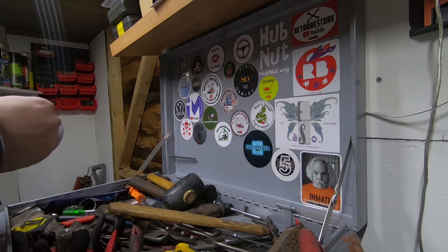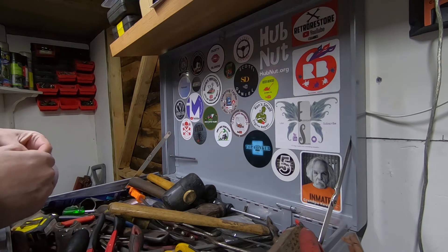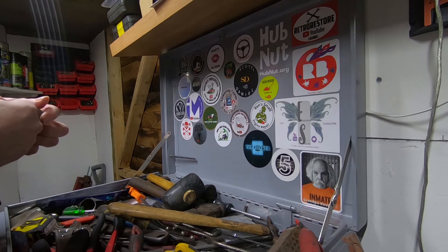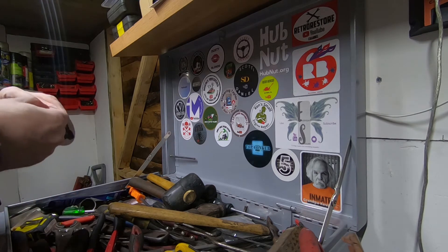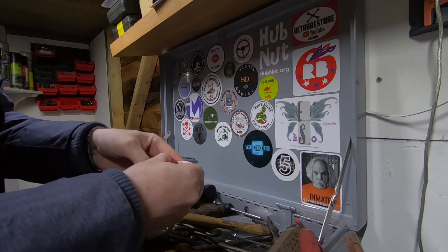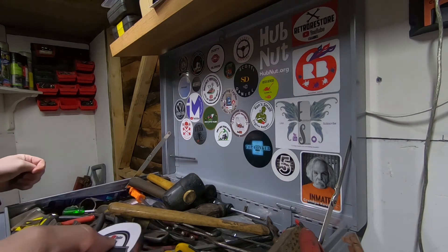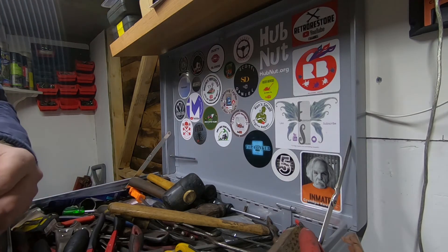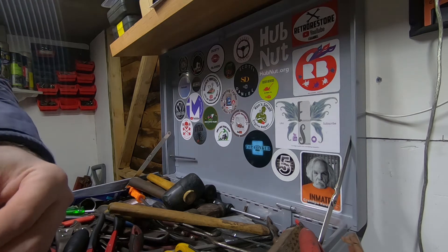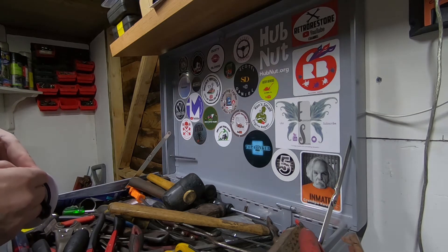Should we stick it in there by Johnny Five and the Conker? Or maybe we should put it somewhere else. I'm not too bothered about stickers overlapping, so I'll just see if I can peel this off. I might have to resort to a Stanley knife if I've got one to hand.